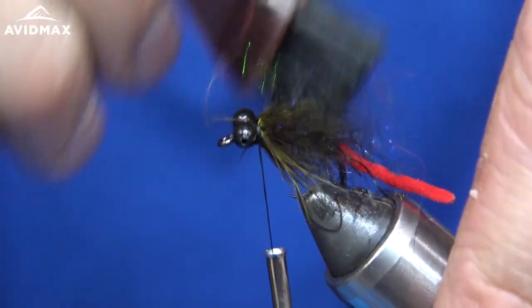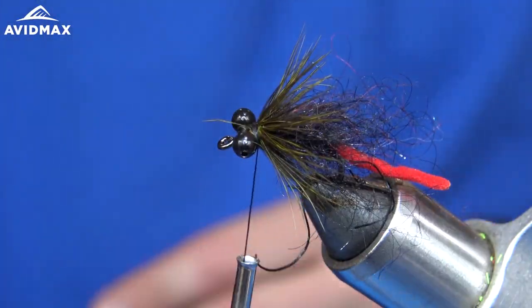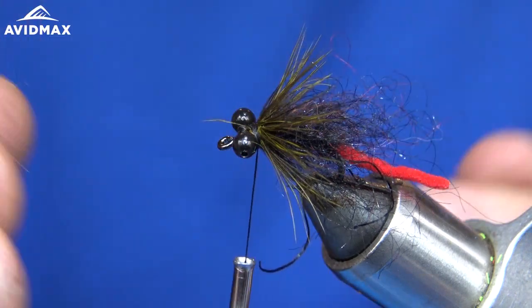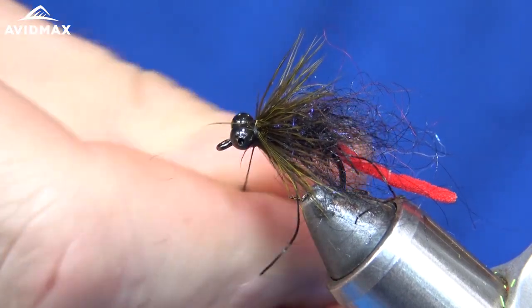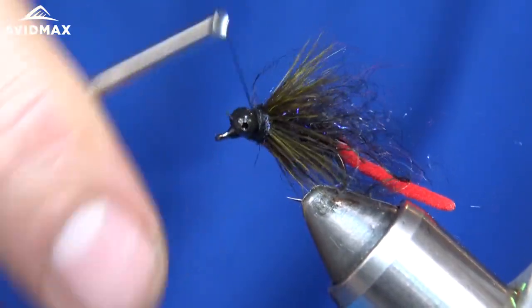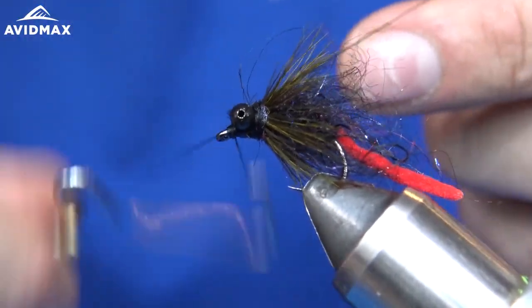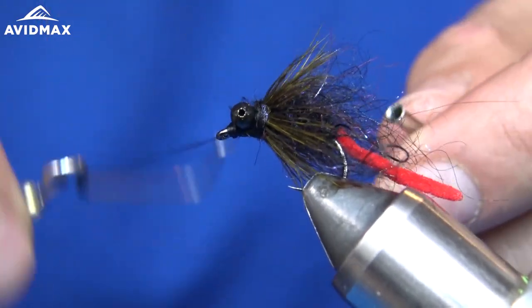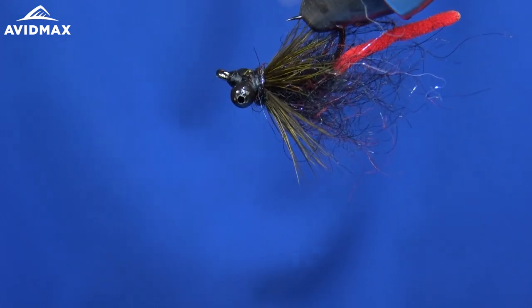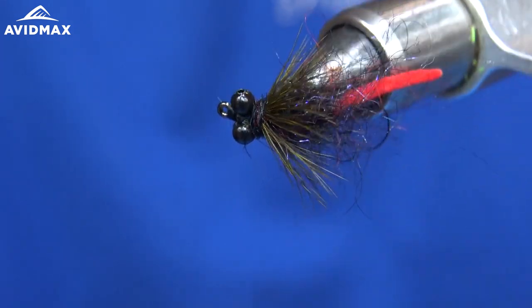I'll brush out the fibers a bit, and now as a little extra step I'm going to do a really thin dubbing noodle to cover the eyes and the work right behind them, then come right in front of the eyes for the whip finish. And there we have the carp hybrid — a very effective little carp fly.